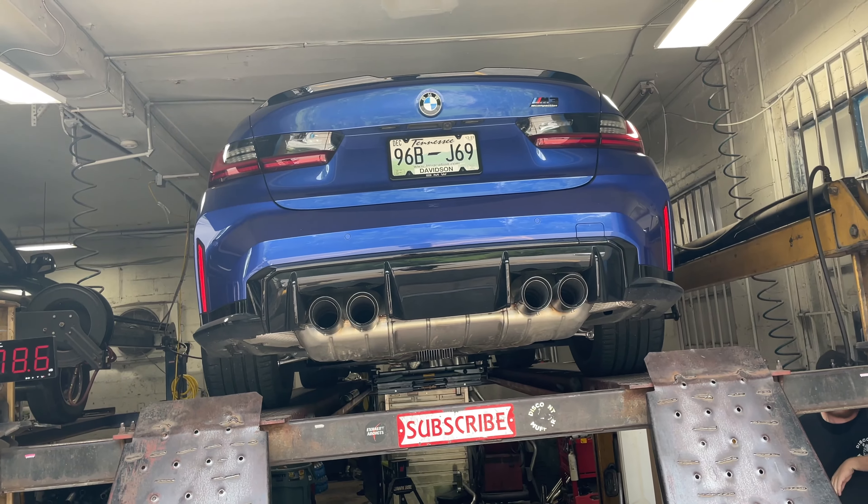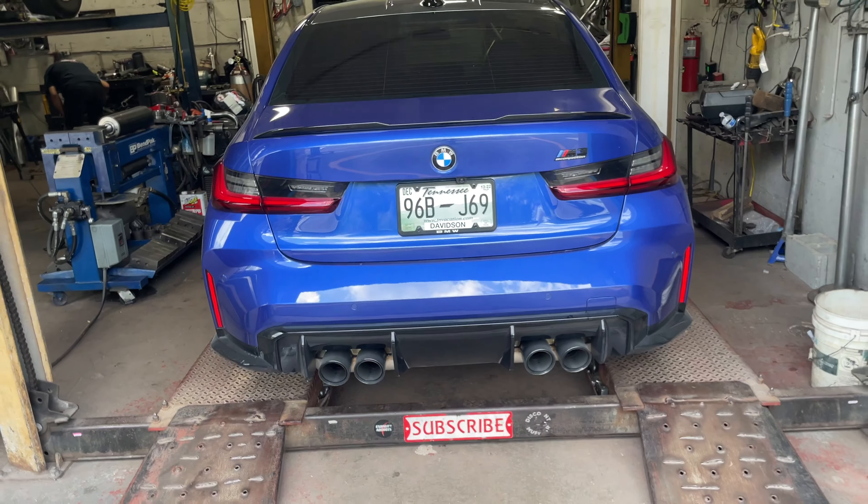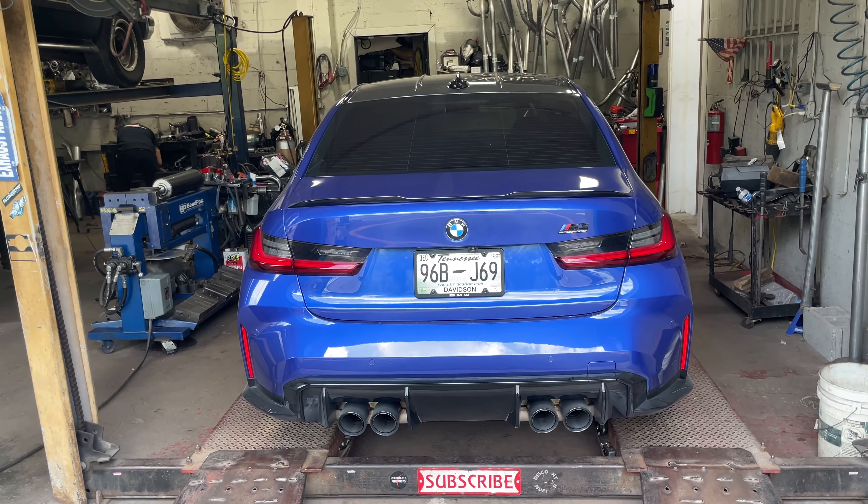It's got the active exhaust there and it's got the stock muffler — he didn't want it overbearing, just clean. We'll let you guys hear it in a second. Hope you guys like it, and as always, like, comment, and subscribe.